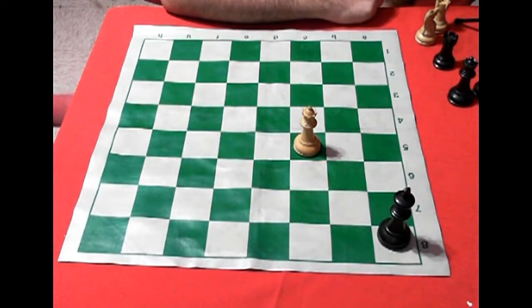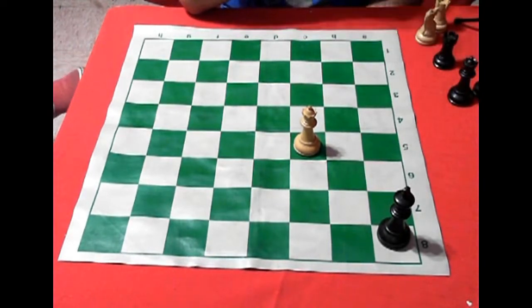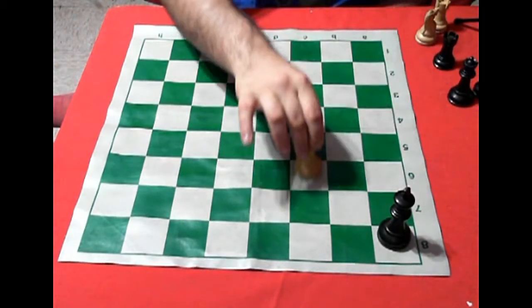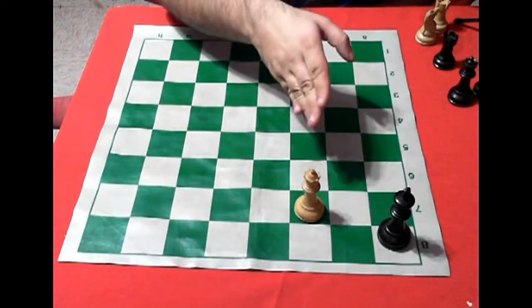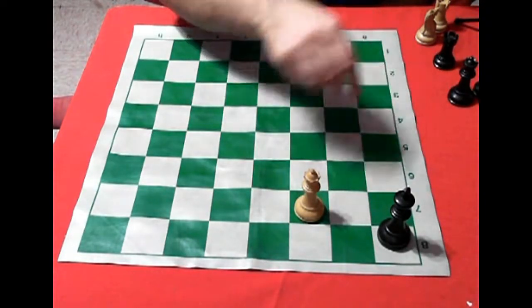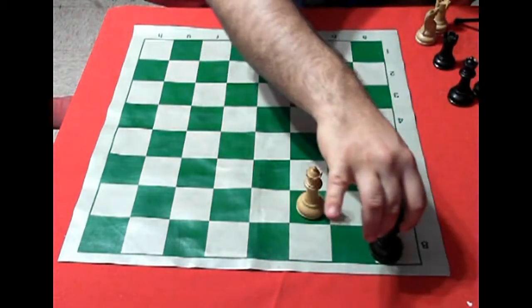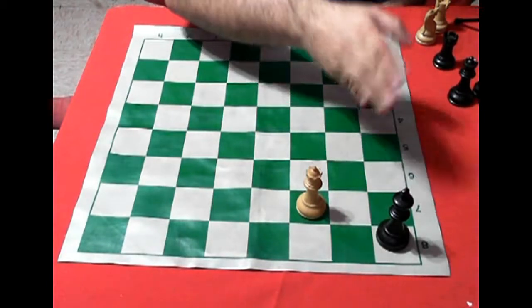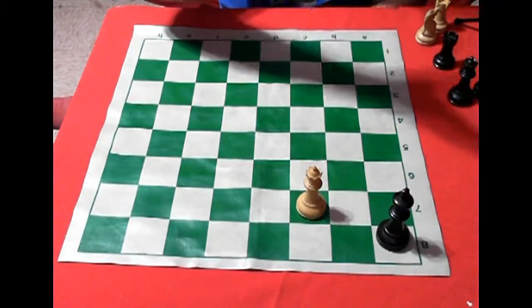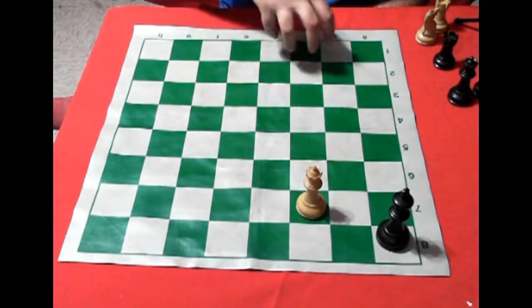Now another important thing is what is the ahogado. In this position, if I move the dama to casilla c7, the dama — which moves diagonally and vertically or horizontally — is not giving check to the rey negro, but the rey has no movement because otherwise it would be in check from the dama blanco. This is called ahogado: the action where there is no check but there is no movement for the contrary rey — and the game is declared empate (draw).